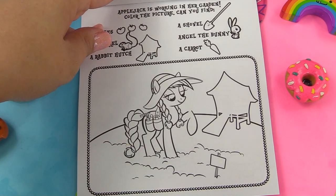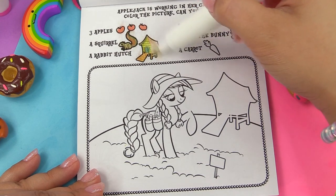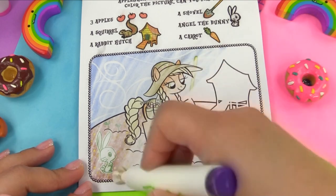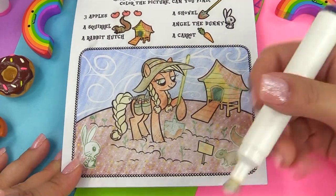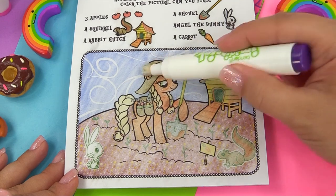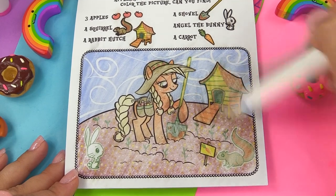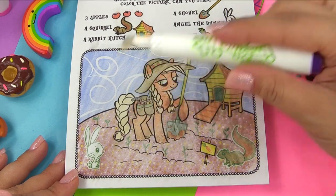Let's see Applejack working in her garden. Three apples is what we're looking for, a squirrel, a rabbit hutch, a shovel, Angel the bunny who is white but its nose is not, and a carrot. What do you guys see first? I see Angel the bunny first. Three apples — where are they? On her hat. Here is the shovel and the carrot. A rabbit hutch right over here — this is the rabbit hutch. And the squirrel is right over here. It looks like it's ready to nibble on some veggies. And that's everything.